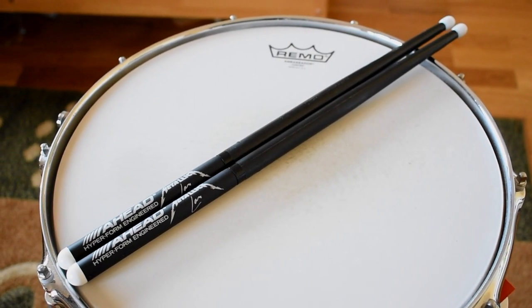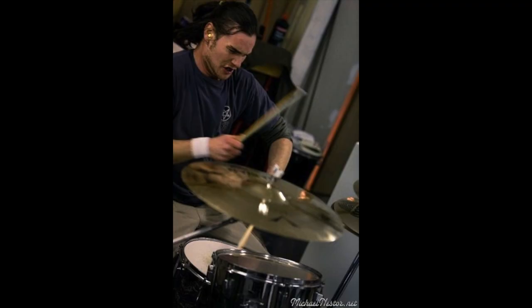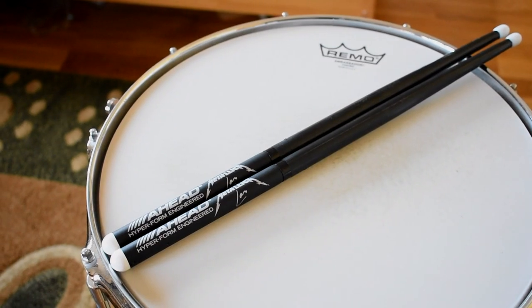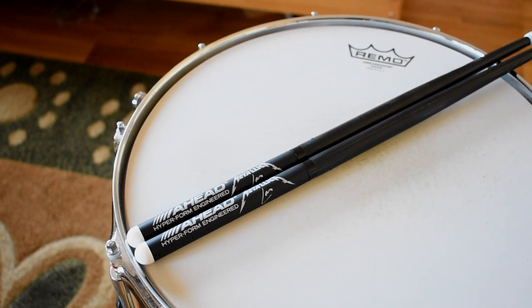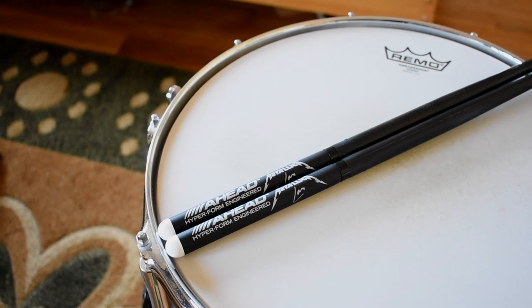Love them or hate them, Lars Ulrich has some killer looking signature sticks. Now back in my heavy metal days, A-Head were one of the coolest drumsticks around. But because of their head-banging price and my location, they were basically unattainable. But two weeks ago I got a pair, so let's see what they're like.